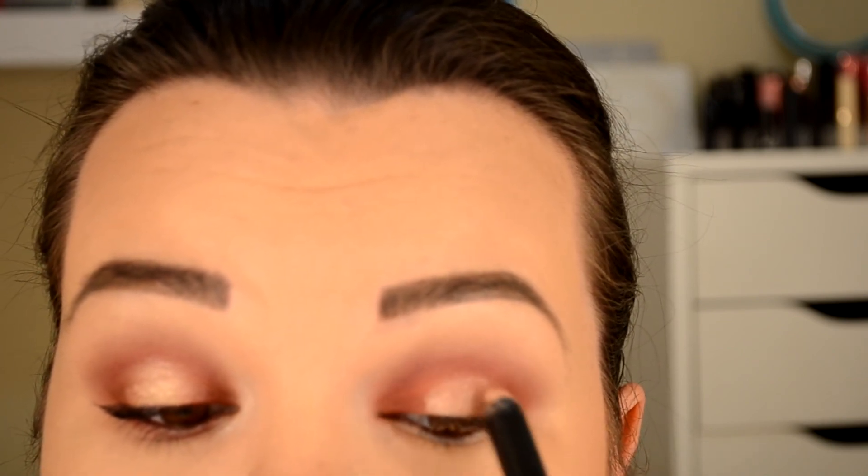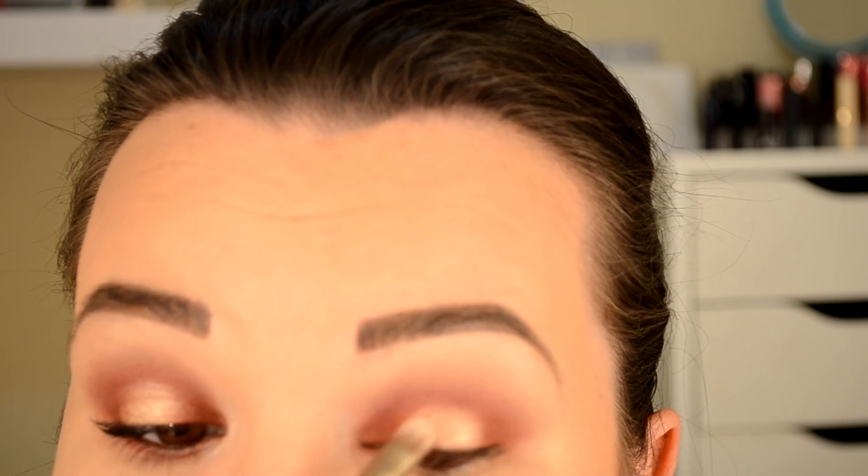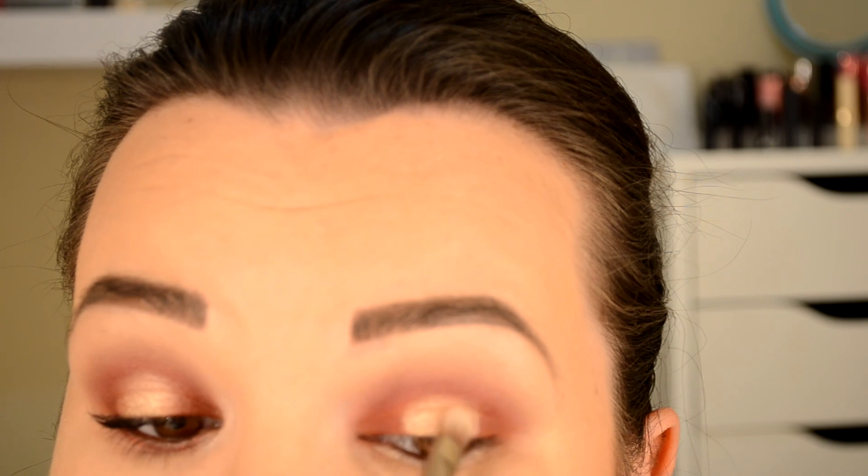Now I'm using a Bobbi Brown Longwear Cream Shadow Stick in the color Golden Pink in the center of the eye. I'm just going to smudge that out along the perimeter to create the shape that I'm looking for. Now I'm going to set that cream shadow with Primavera from the Modern Renaissance palette, just to set everything and give it a little bit more shine. Smudging out those edges — we don't want any harsh edges here, so we're just going to blend all of that out.